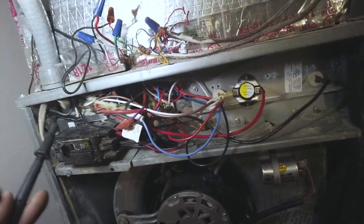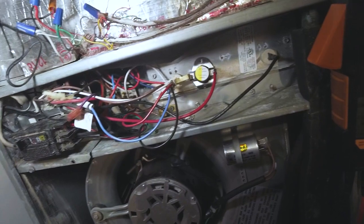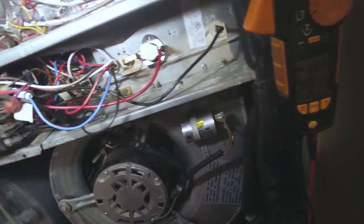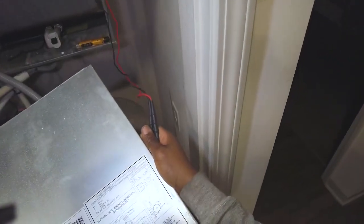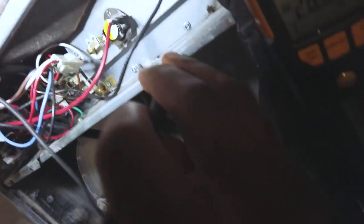There's a fan relay back here and then we've got one here — not sure what that board is. Let's check the schematic. Okay, I'm definitely getting 24 volts on that one.